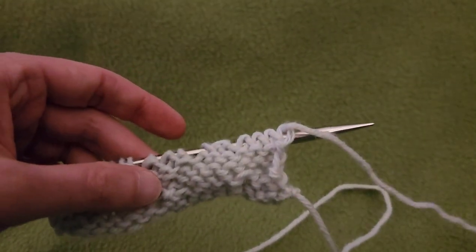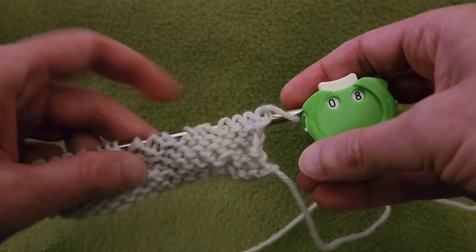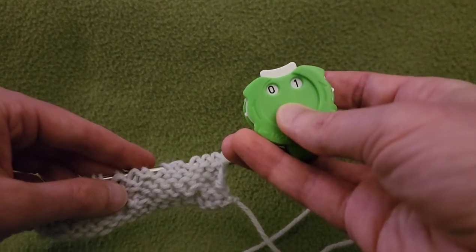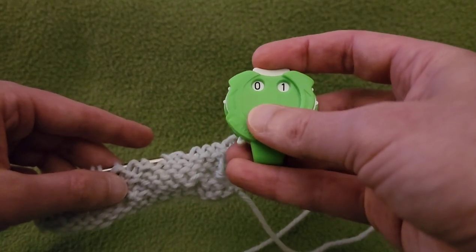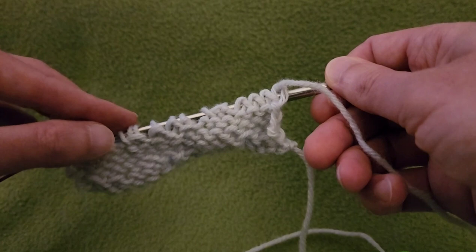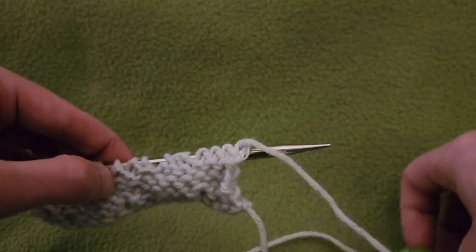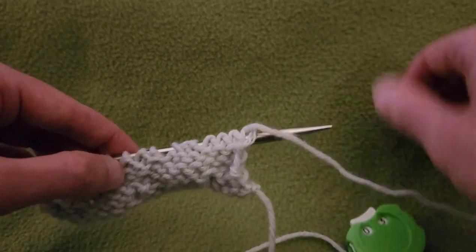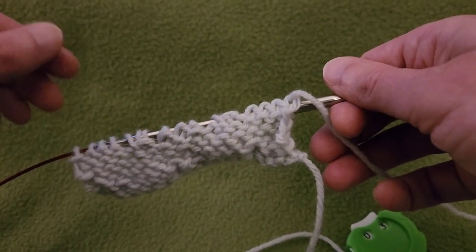Row eight will be a purl row. Then going back: row one is knit all the way across, row two is purl all the way across. So right now I'm going to do a purl row, then a knit row, then a purl row, and that will bring us back to row three where I'll meet back up with you.